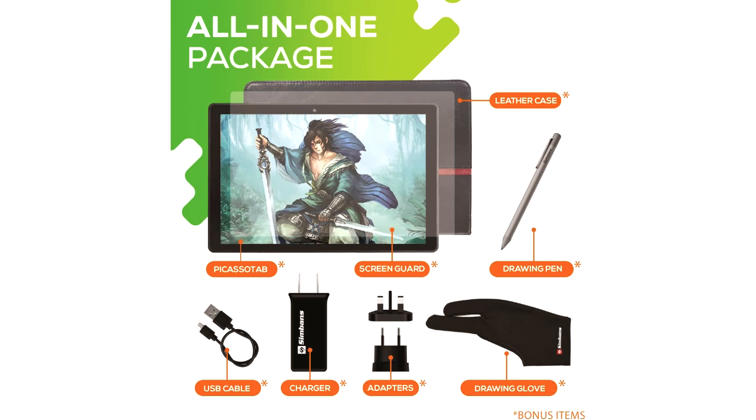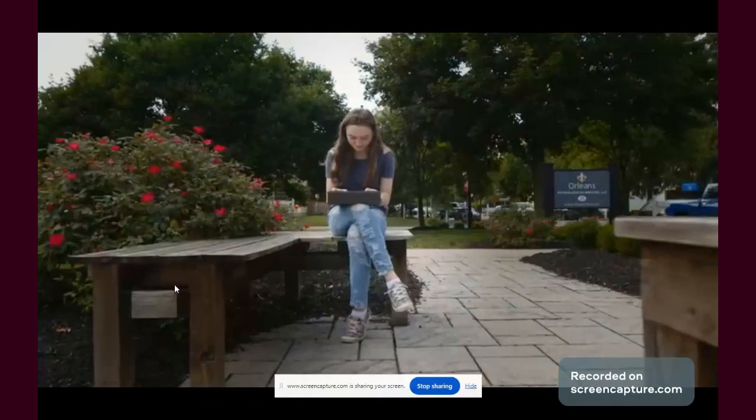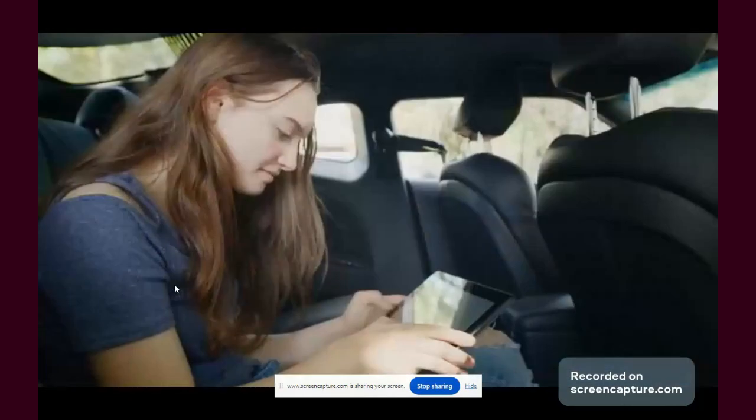For serious drawing, other tablets with better pen performance and palm rejection are recommended, but this tablet works fine for beginners. Battery life is around 6-7 hours, depending on usage and auto brightness, but charging is slow.